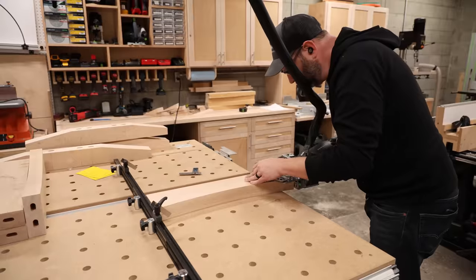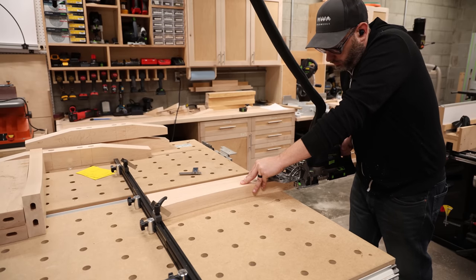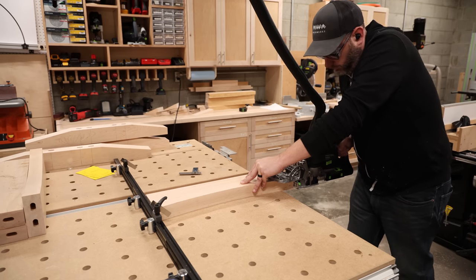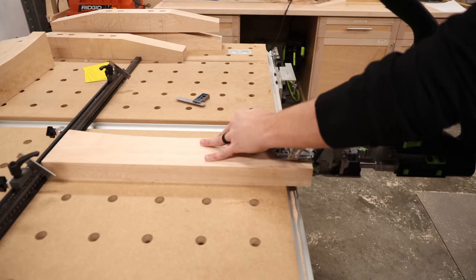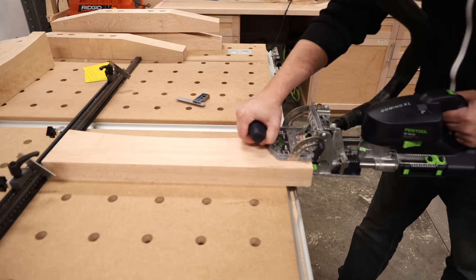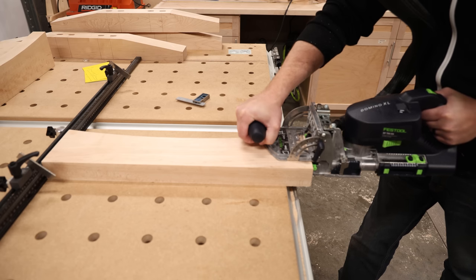I'm not going to try to convince you with logic and reasoning why one way or the other is better because both ways are perfect for this kind of project. Instead I'm going to apply the time-honored advertising tactic of peer pressure. Come on, you know you want a domino. See how much fun I'm having? Just get one.